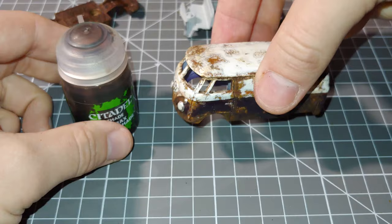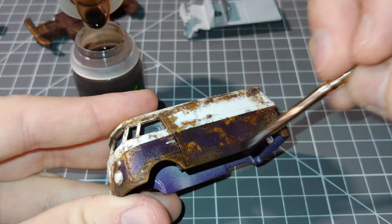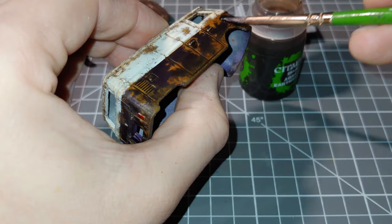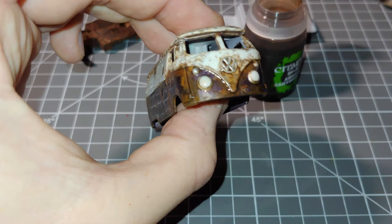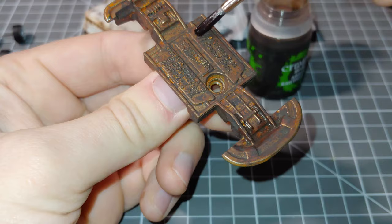Now finally I'm just going to be going over the entire body with some Agrax Earthshade in varying thicknesses over the whole thing. This beds everything in and blends it all together nicely — it's literally just a brown wash, but a very good effect with it. It's one of my favourite tools for painting a lot of my customs, along with the Nuln Oil from Citadel. I'll also apply the same Agrax Earthshade to the chassis too.